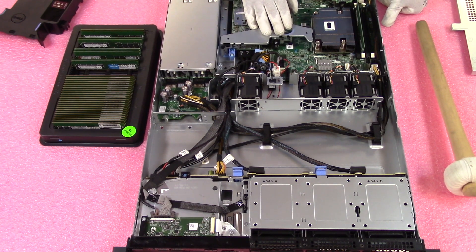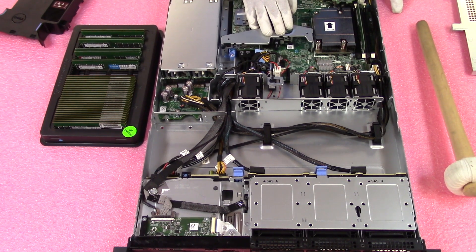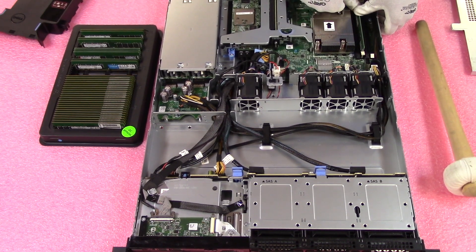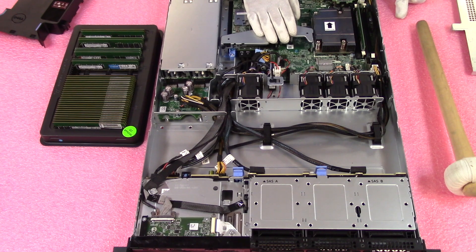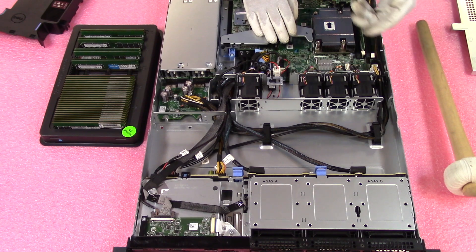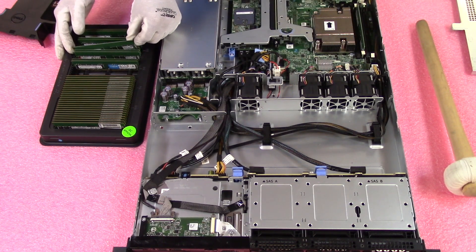Now I've installed the module — it's sitting on the slot but it's not technically installed yet; you'll notice it's not fully inserted. This is a common user error where someone thinks they've inserted a module all the way but they actually haven't, and when they boot up it says they have a bad DIMM or bad DIMM slot. Half the time it's just a user error. Make sure you have it fully inserted — you should hear two clicks. Those two clicks let you know it's fully inserted, and the tabs should not be jetting out.